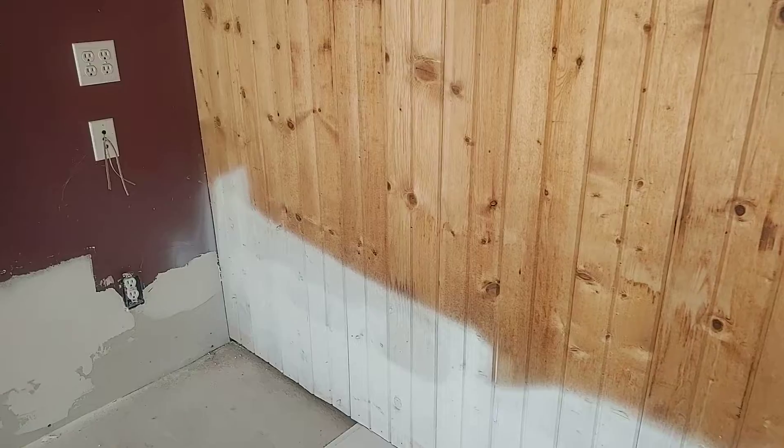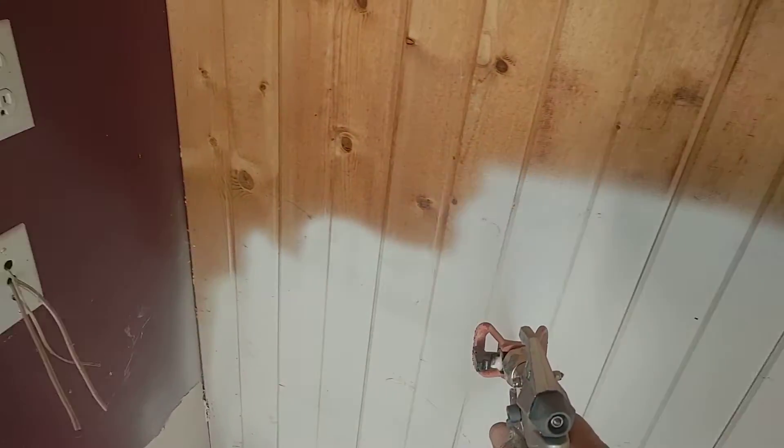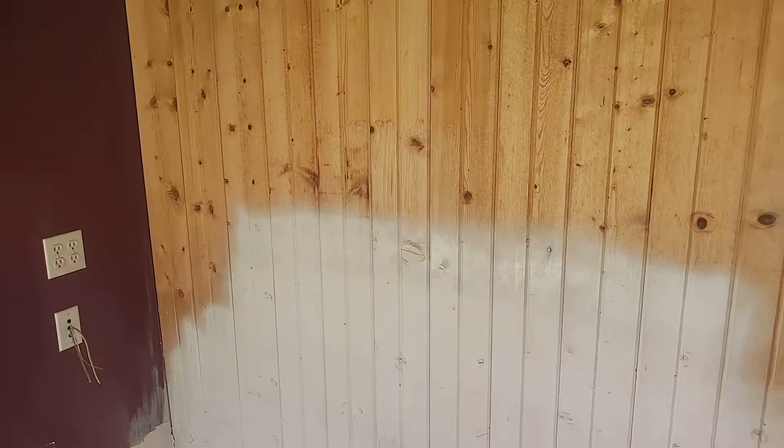We're gonna paint this one, waiting for that to dry. All right, there we go.